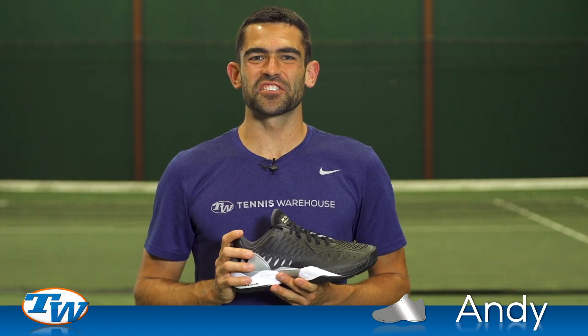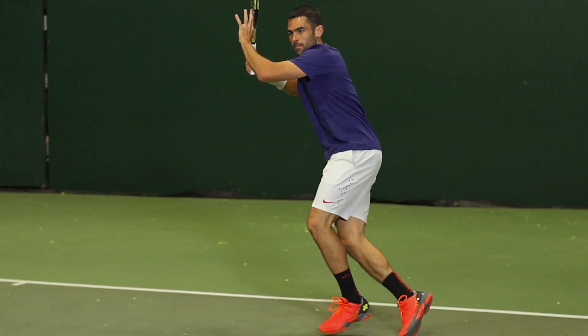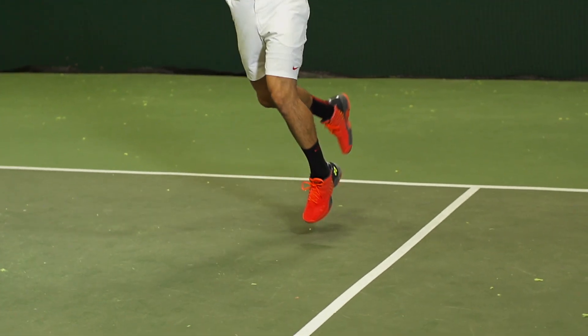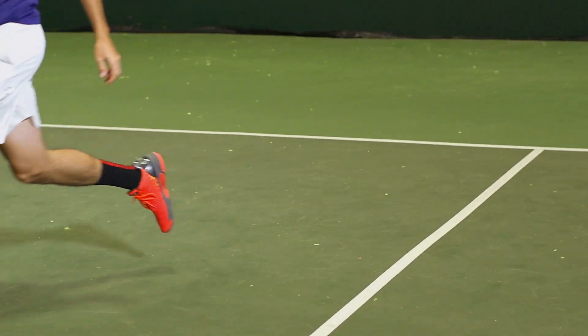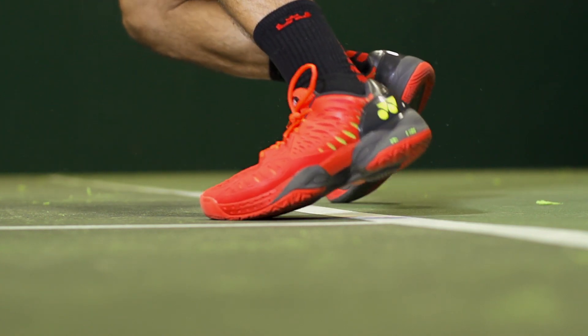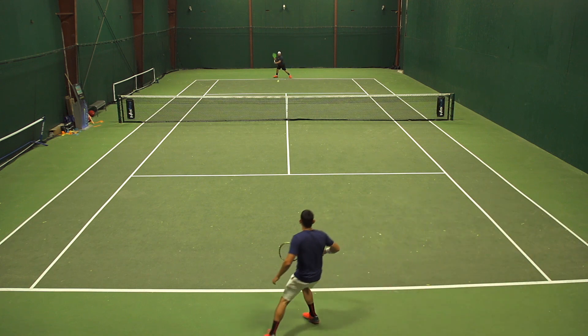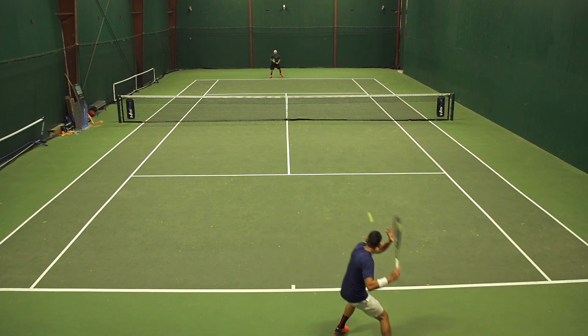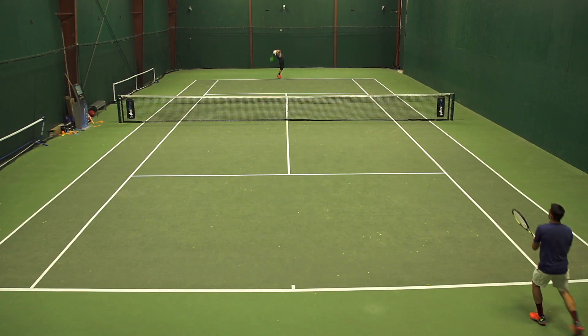I also got to playtest this shoe, and I want to start with the positives. It offered excellent cushioning all around the upper as well as underneath the foot, and I also thought it offered excellent stability, especially laterally. The shoe protected my foot extremely well. The traction was excellent right out of the box — it did get a little bit slicker as the test wore on, which enabled me to go for aggressive slides on the hardcourt, but right out of the box, it had a super sticky outsole.